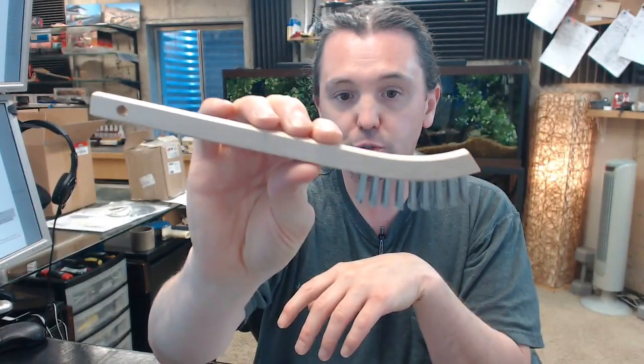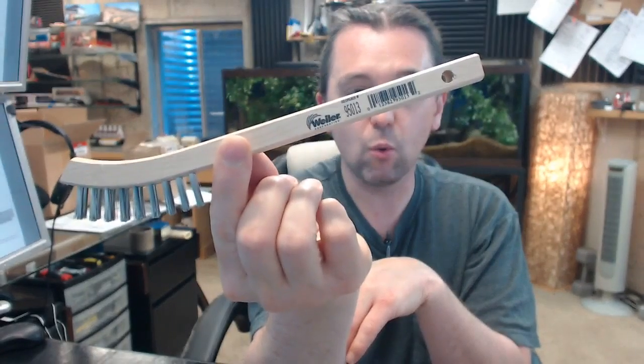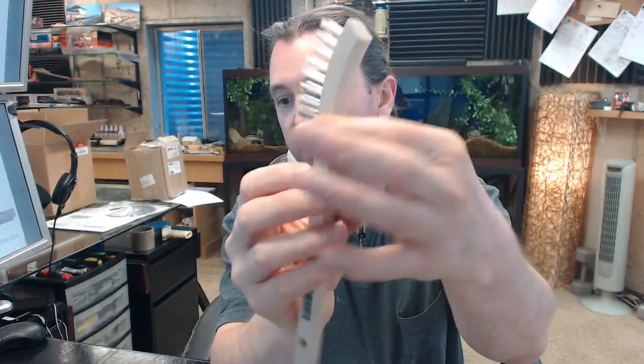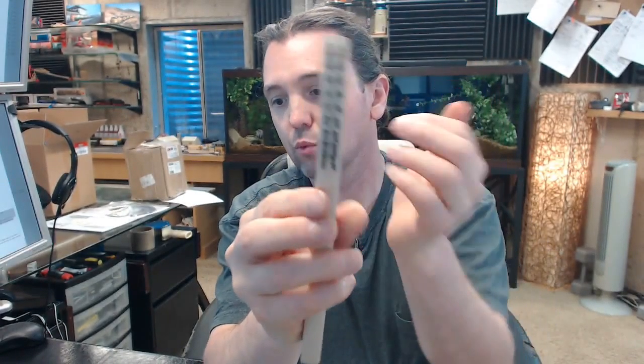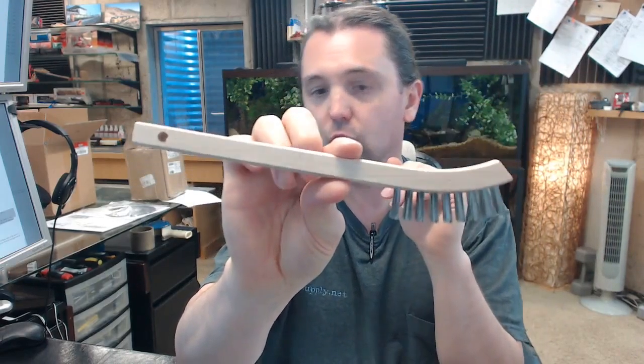This is an excellent brush. It's very inexpensive, especially when compared against the quality. It features a ½ inch block width, stainless steel, 2×9 rows, 5/8 inch length on the bristles, and a curved handle.